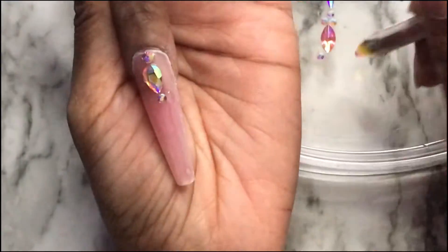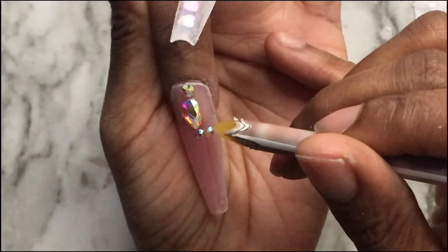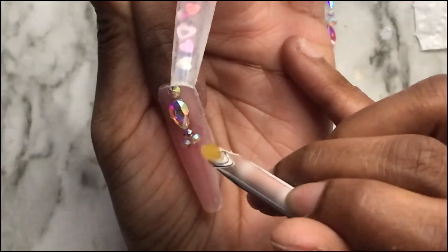Popping in really quick to say that I did go ahead and do some cuticle rhinestones on the pointer finger — I did that off camera.